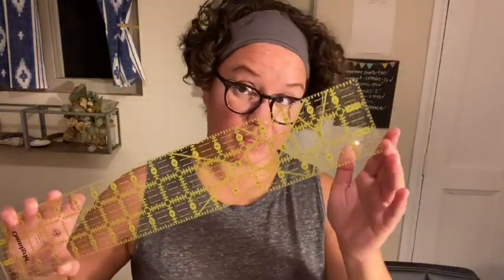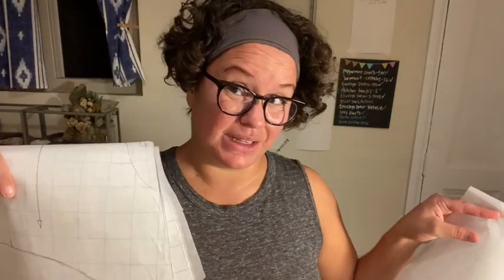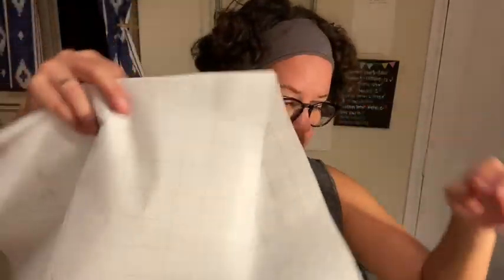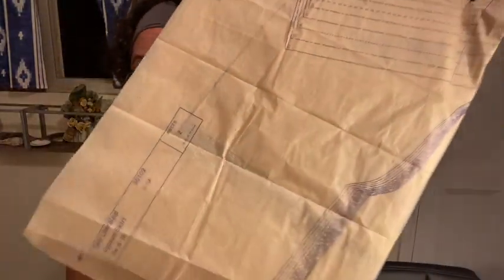Some materials that you're going to need are a ruler, preferably a longer one if you have one, and you're going to need some pattern weights. These are what mine look like. If you don't have something like that, you can just go around your house and find some things that are weighted. You'll also need some tracing paper. I am not cutting my pattern directly from the pattern paper — I'm going to be tracing it.